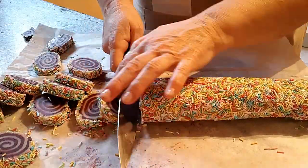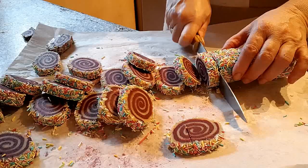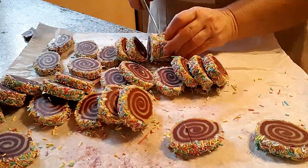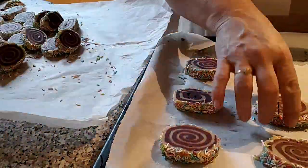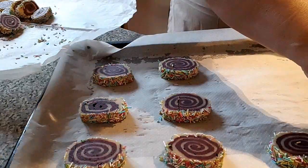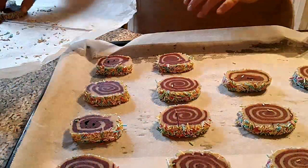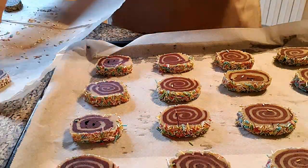Cuando la masa haya endurecido, pondremos el rollo sobre una tabla de cortar e iremos cortando galletas de unos 4 milímetros de ancho. Iremos colocándolas en una bandeja apta para horno que habremos forrado con papel vegetal, dejando un margen para evitar que se peguen al hornearlas.